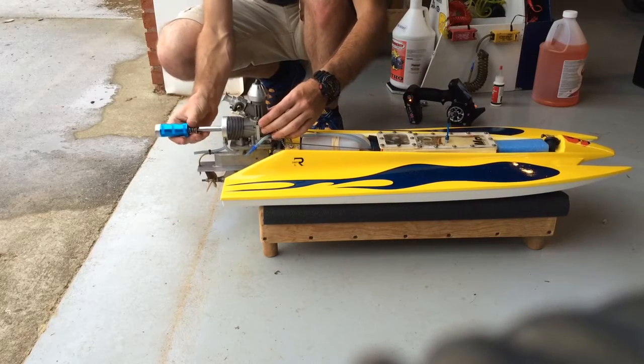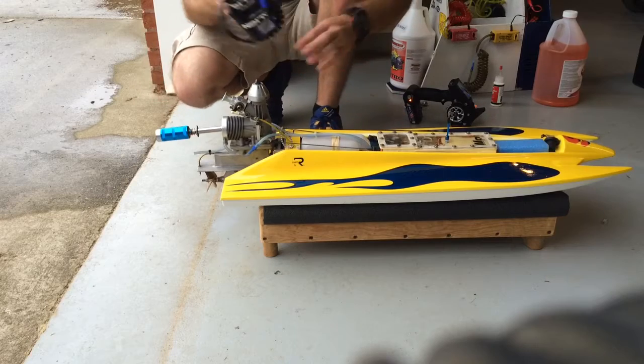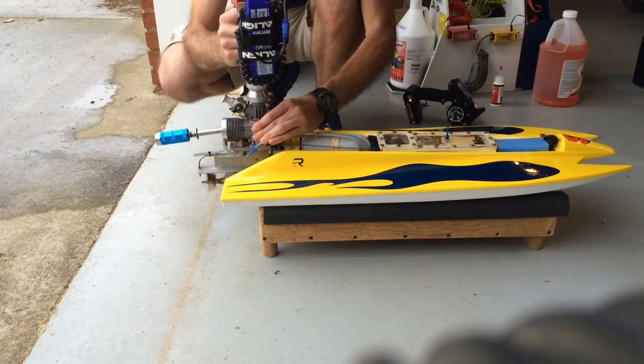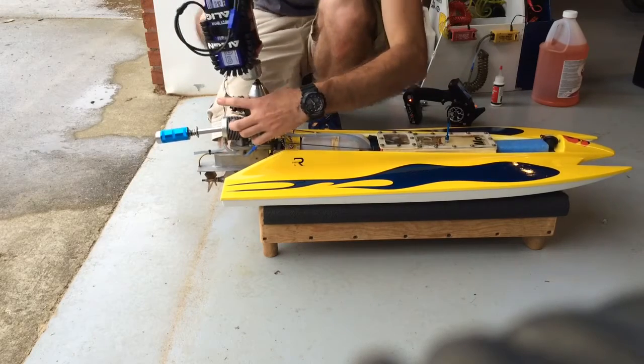Also running an OS-R5 plug — it's a really cold plug for all the nitro. Here we go.